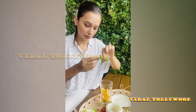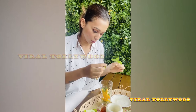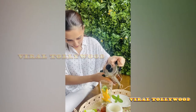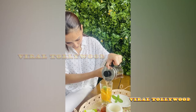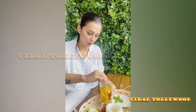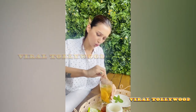And mint leaves — very good smell, very good aroma, good for your throat, good for your mouth. Acts as a natural mouth freshener. I'll just drain it and put it over ice — it can be used as a cold drink or as a normal warm drink. Let's give it a good mix.